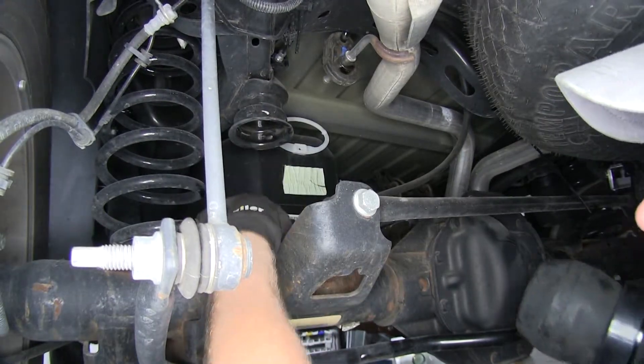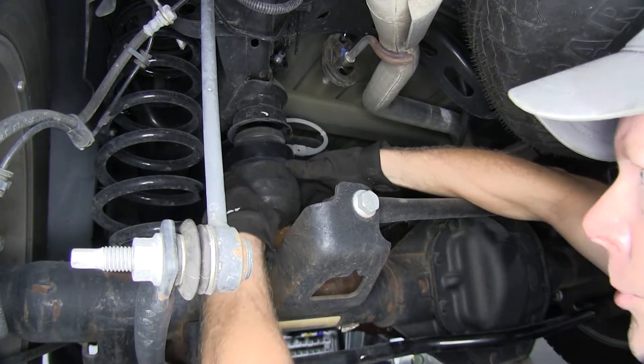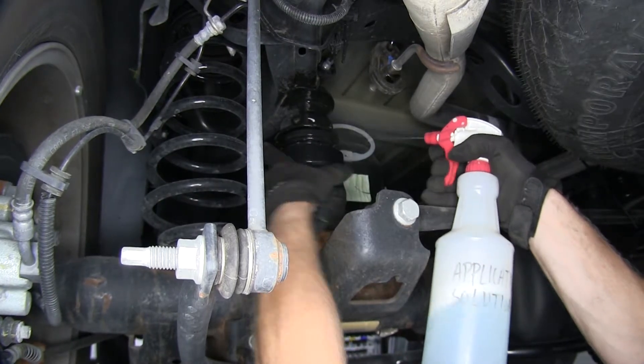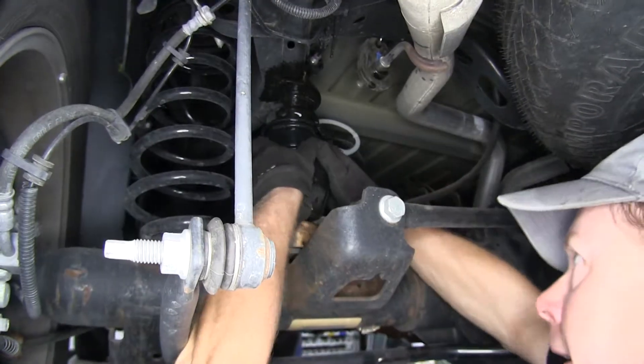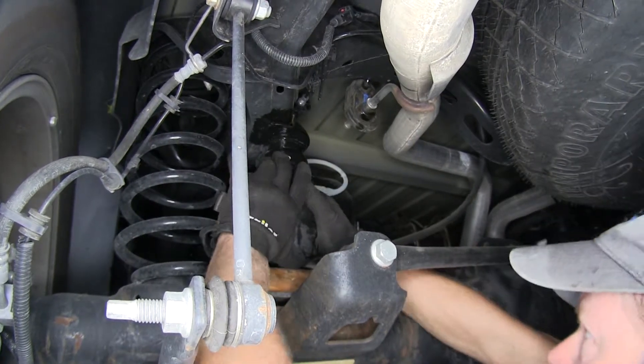I'm going to lay it down where it would bottom out on the axle and put the spring on top just for now to make sure I've got enough room to put everything together. To make it easier to install, I'll spray it down with some soapy water. Maybe get it started by hand — it might pop out.